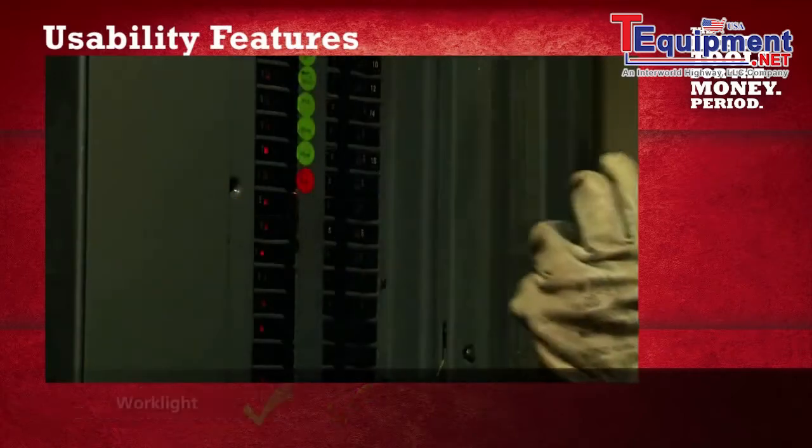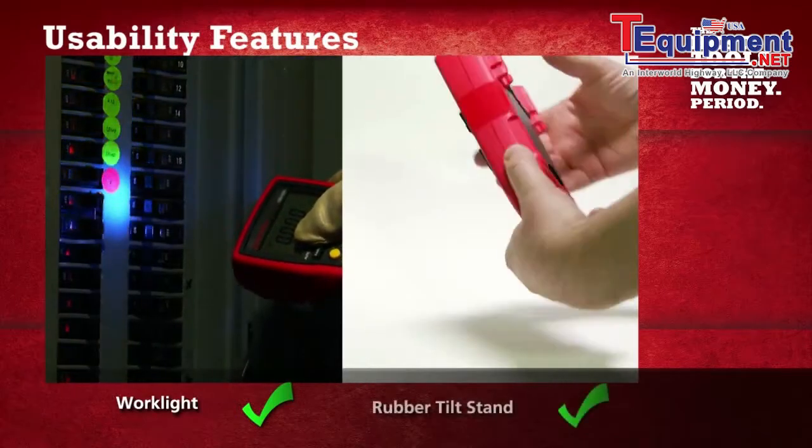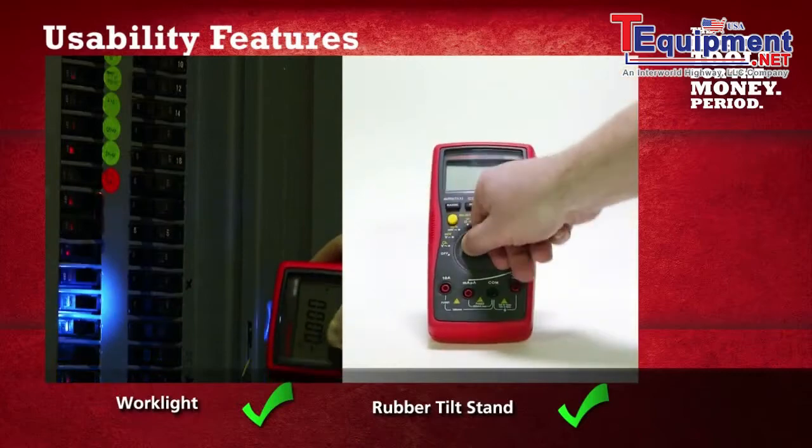With a bright work light, this multimeter easily illuminates your workspace. Also, with the rubber tilt stand, you're able to set it on a firm surface so you can change measurement parameters effortlessly.